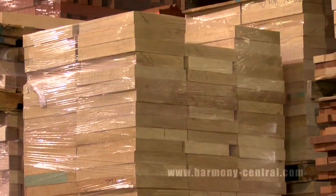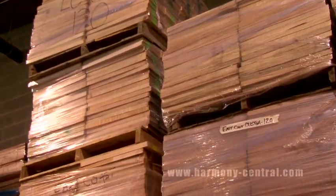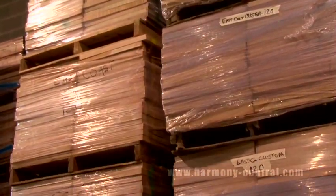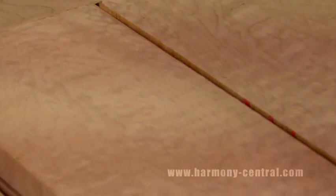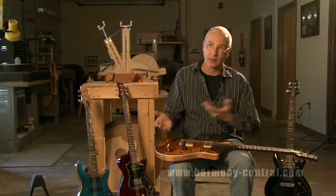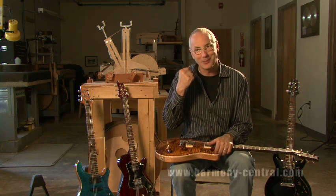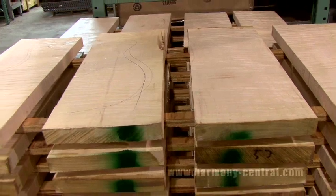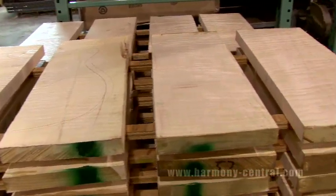We have skilled wood buyers that do nothing but search the land for the best curly maple. Only about one in a thousand maple trees is really curly, so you've got to really search for it. I thought when we started it would be graded all the same — you get the luck of the draw — but people would call and say, 'Paul, go pick me a real nice one.' So we had to start grading it into custom, ten top, artist grade, and private stock grade.